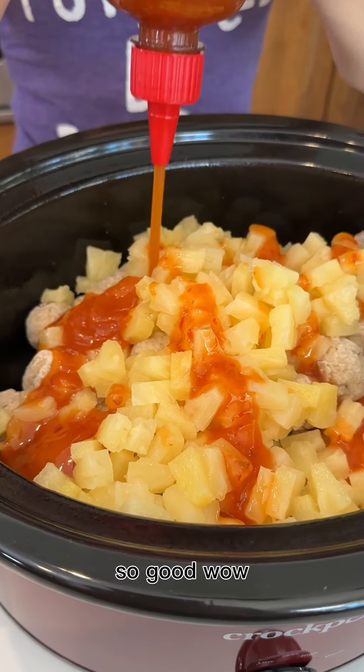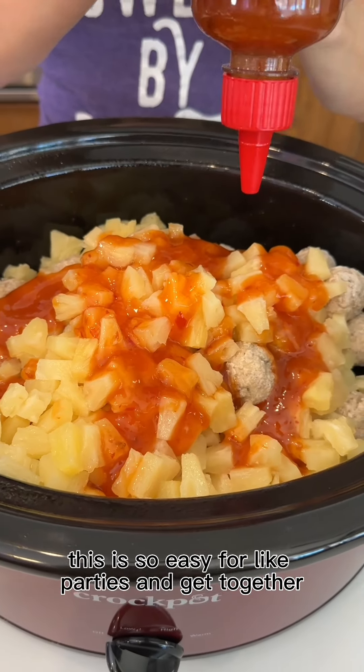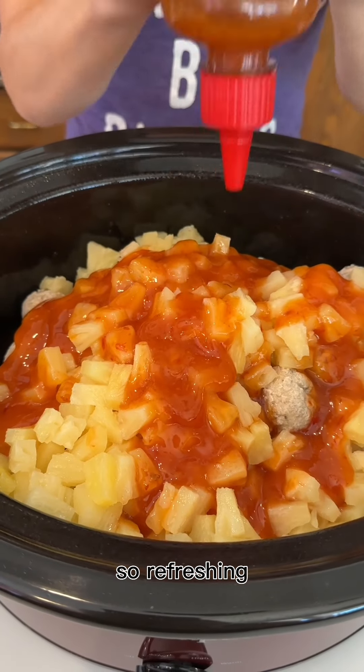So good. What a great combo — this is such a great combo. This is so easy for like parties and get-togethers. So refreshing. I love it.